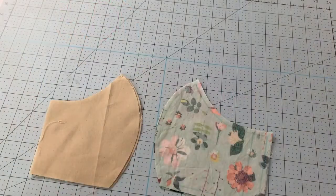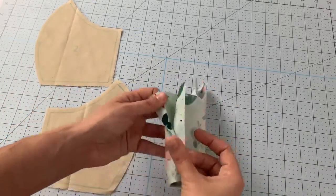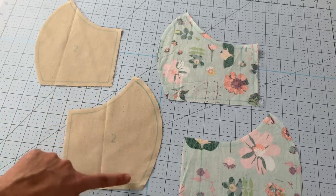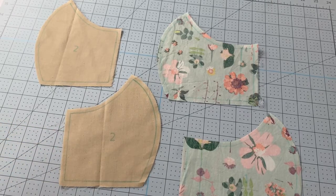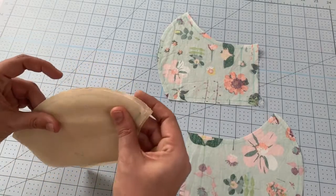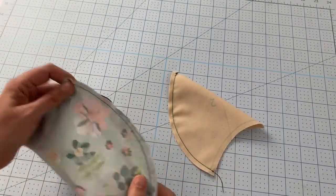After all cutting is done, you'll have mirror images of a lining piece and mirror images of a main fabric piece. The Maker drew your stitching line right on the fabric, so you just follow the line — you don't even have to be that accurate. Your very first sewing step is to place the two lining pieces right sides together, where the drawing is on the outside of both, then line up the curved edge and sew along it.